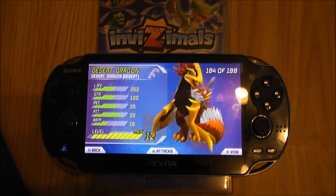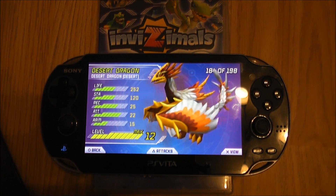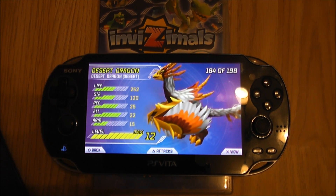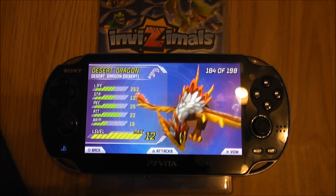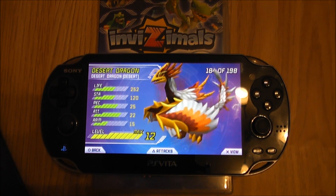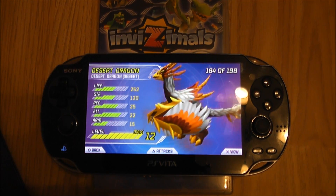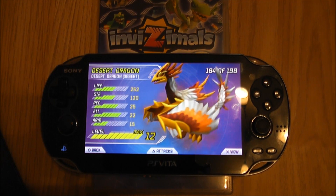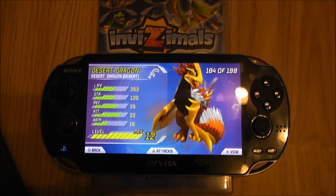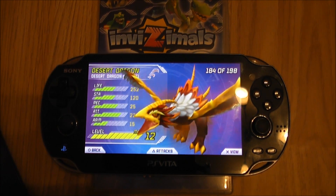Okay guys, so that was a quick comparison video of Invisimals on the Sony PSP compared to Invisimals on the Sony PlayStation Vita. I hope this video has been helpful and you've been able to see the differences between the two. You've been watching Gadget Girl Kylie — don't forget to like and subscribe if you're interested in watching my Invisimals Let's Play. Don't worry, I will be starting a new game, however I will be transferring some of my Invisimals over, but they will be level 1 Invisimals — just a few different random ones to keep the game interesting. Thanks for watching!